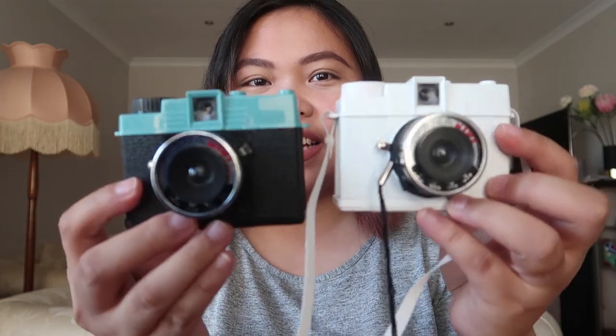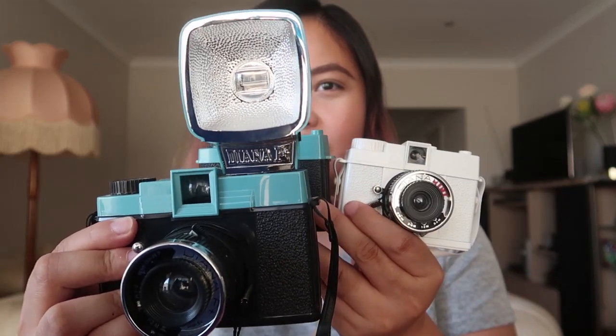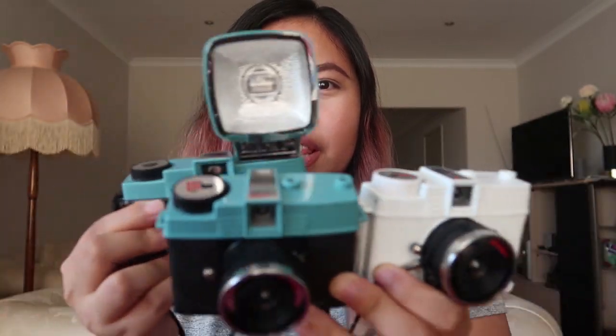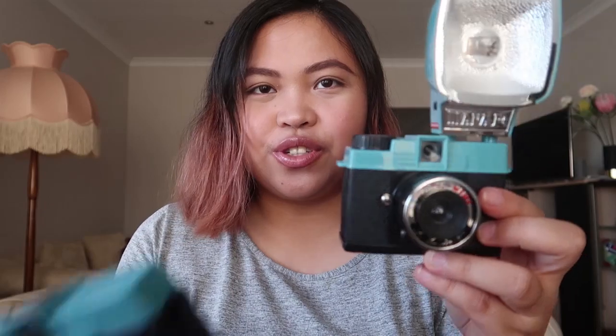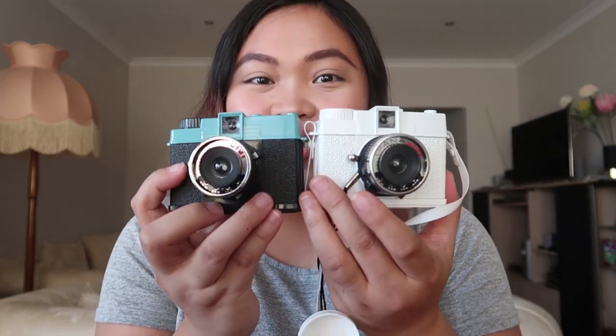Today's video is going to be a testing of the Diana Mini. This is like the little sister to the Diana F, and you can also use the flash — there's a port there, so it's so cute! It looks like that and it's like a smaller version. This one is the 120 film medium format size Diana F Plus, and this one's the Diana Mini that uses the 35mm canisters — you know, the film that you see everywhere. I've got two of them, but I'll tell you the story why I have these two in a bit, but first let's have a look at the photos.